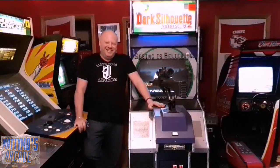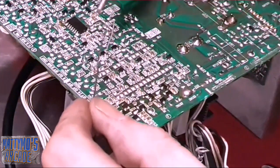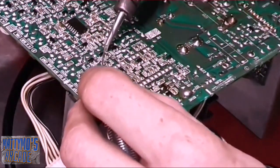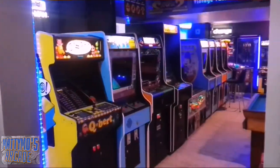Can't nobody beat my high score, you can't beat my high score, can't nobody beat my high score, you can't beat my high score.